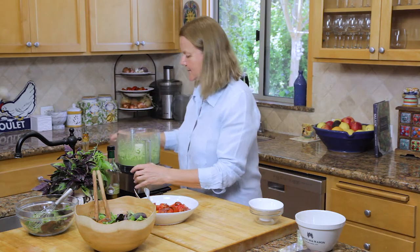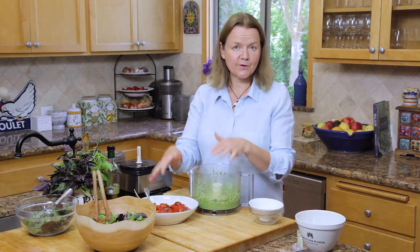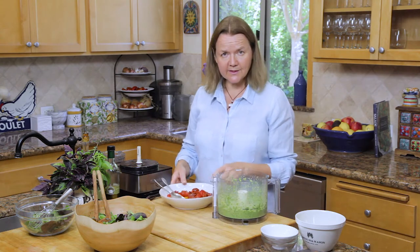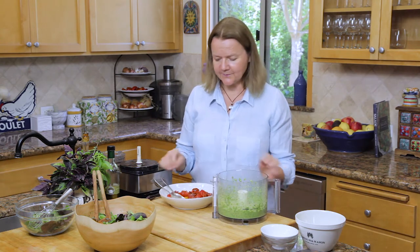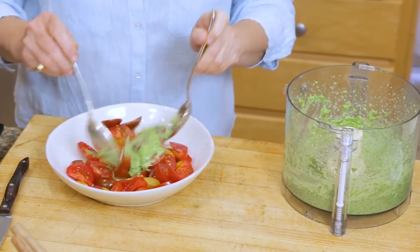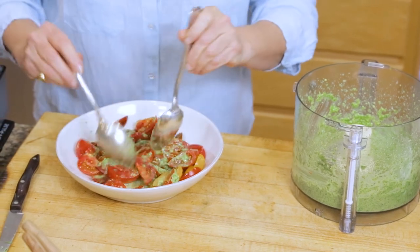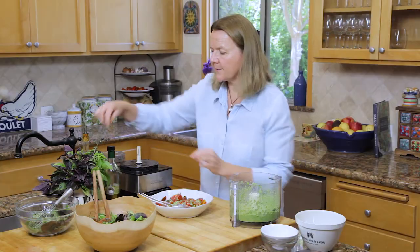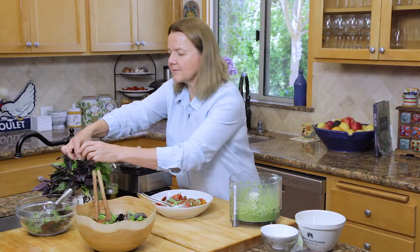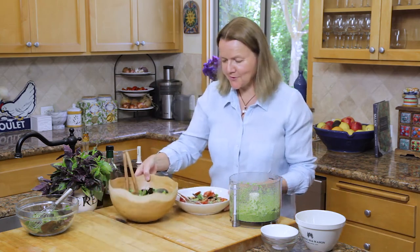There — perfect. You can of course add this to pasta, or you can mix it with tomatoes and add the tomatoes into the pasta. This makes great crostini, and if you wanted to add some feta or maybe some goat cheese you could do that too. I'm just going to take a spoonful and mix it in with these tomatoes — really scrumptious. Maybe pop a few extra basil leaves on top as a little decoration. There — different versions of pesto for you.